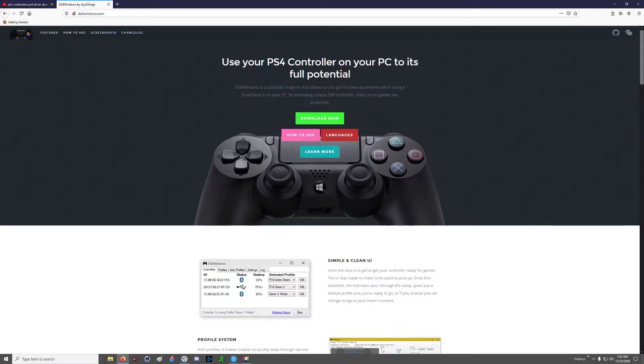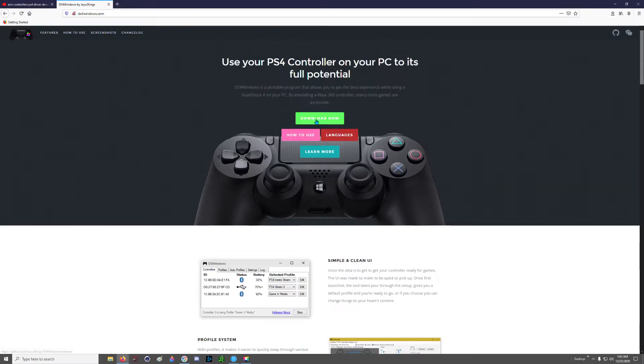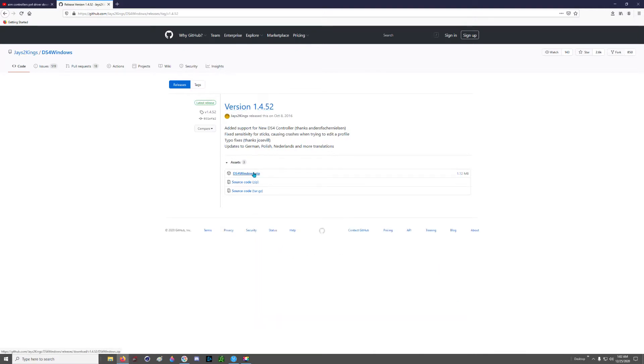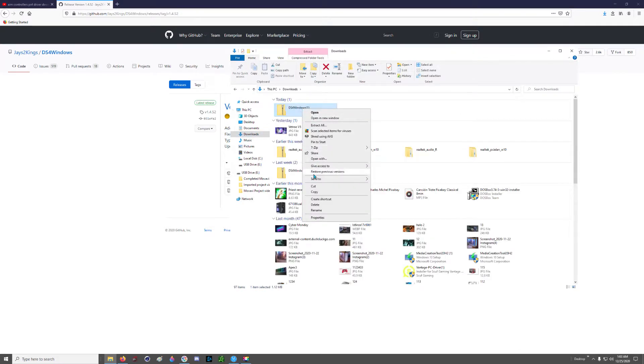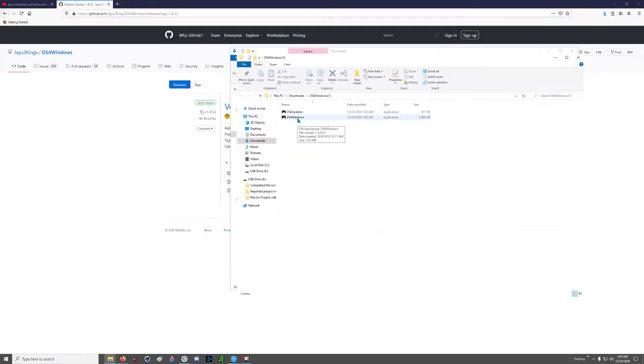I got the drivers from GitHub.com and I downloaded the j2kings version — 1.4.52. There may be a newer one if you're watching this months or years after I've uploaded the video, so obviously download the most current version. Once the drivers are downloaded — they come in a zip file — you need to extract it. I generally just extract it to the Downloads folder so I can delete all that stuff later once it's installed.